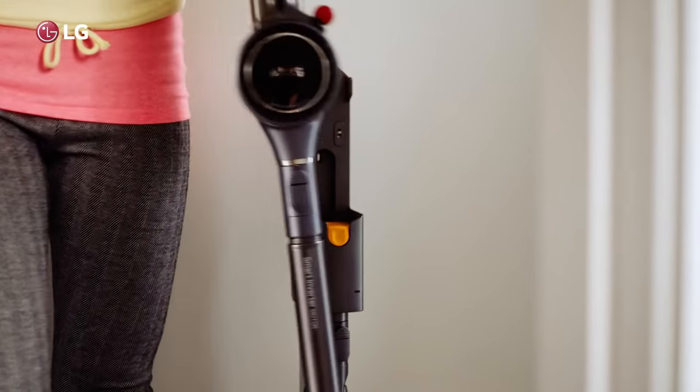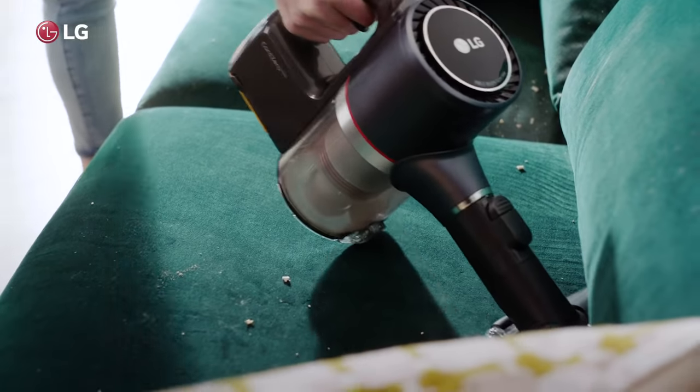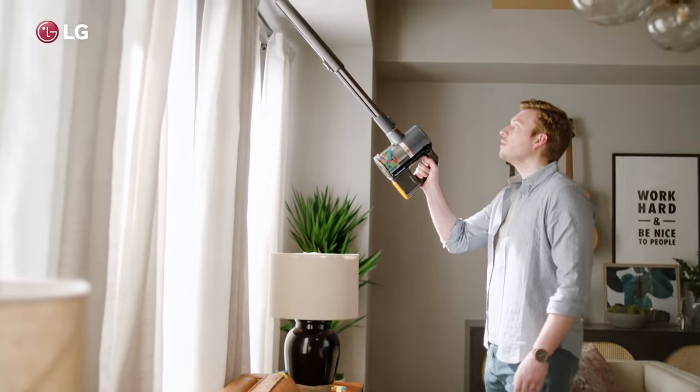Here's to the messy ones, to all the mess makers and mess masters. We say bless this mess. Let the LG Cord Zero take care of it, wherever it ends up.